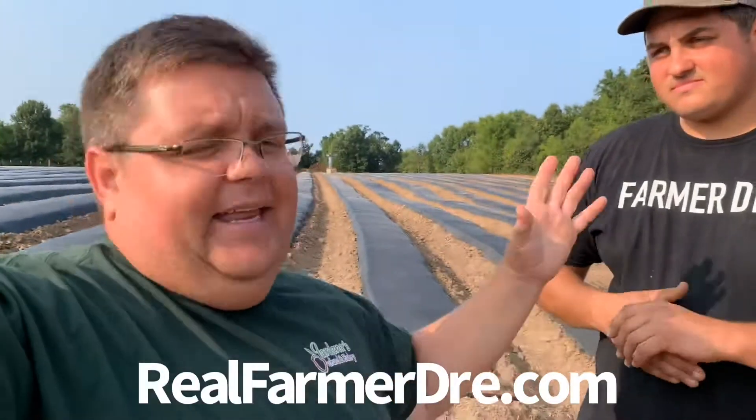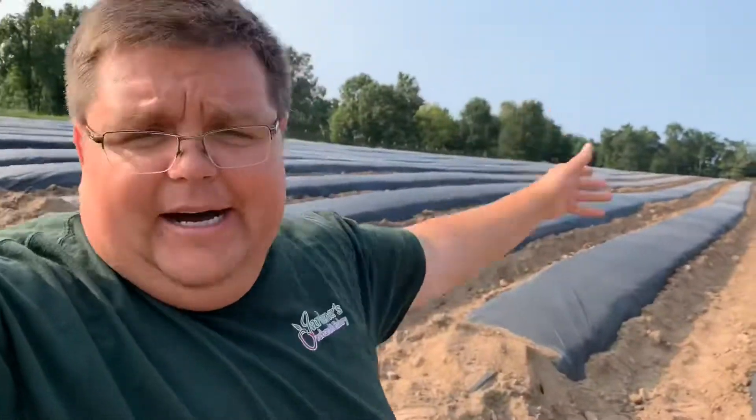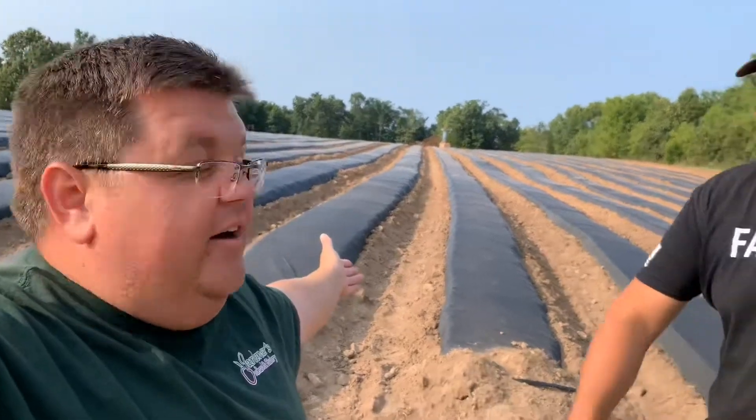Farmer Dre has a brand he started with my brother Adrian called Real Farmer. Go to realfarmerdre.com — he has all kinds of merch, hats, and stuff like that. Anyways, we are ready for starburst — well, I am ready for starburst. I'm part of the farm in some capacity, right?